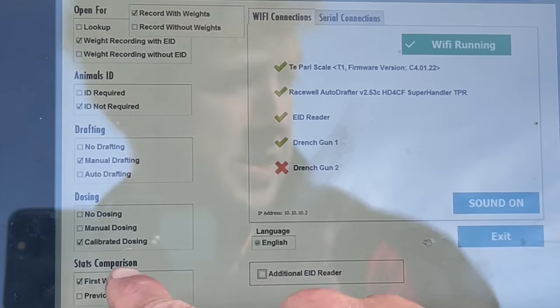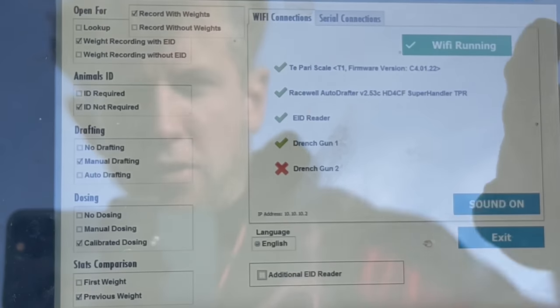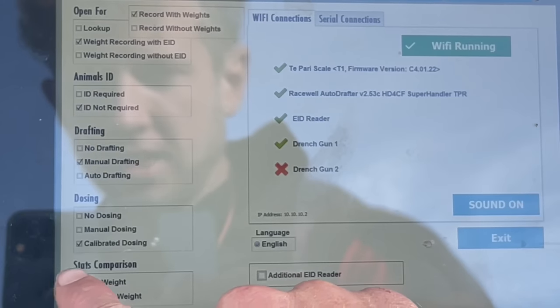There is a previous weight for these lambs. We're going to mark previous weight because these lambs have all been weighed already — although some of them may not have tags. There's a couple with no tags, so we're going to change that to first weight.